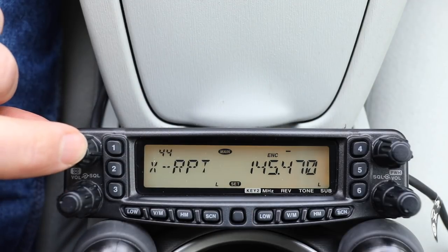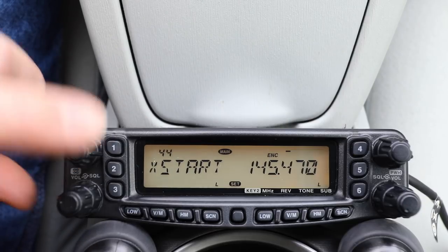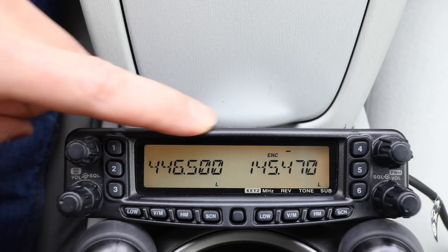To activate it, I bring up the menu, go to menu 44, push to select it, it says start, and I push it again — we are now cross-band repeating.